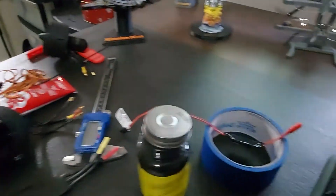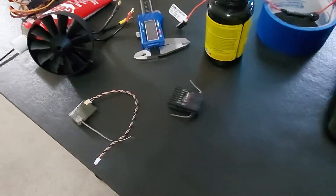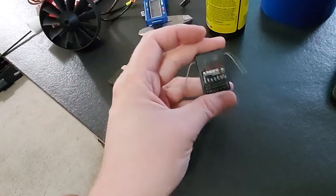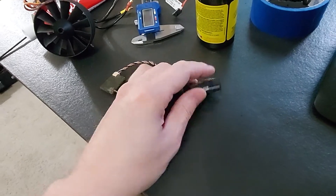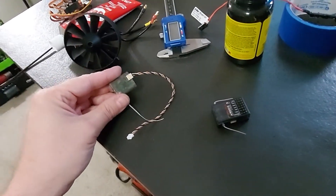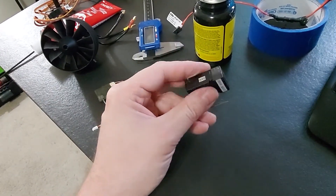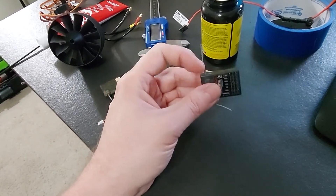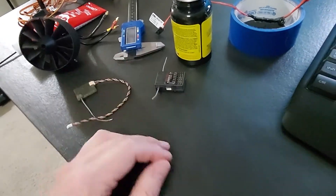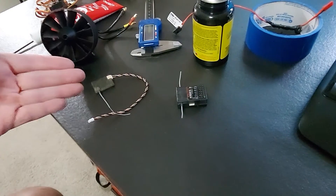We'll do these two ESCs. We got the BEC done, and then we'll do the receiver. I've got quite a few choices for receiver. I think I'm going to go with this one — the 6210 6-channel — mainly because I do have a spare satellite receiver. It would be nice to make sure this thing is double-protected because it's going to be in the water and I don't really have any way to get out to it except to swim. Just to make sure I don't lose signal or have anything crazy happen.